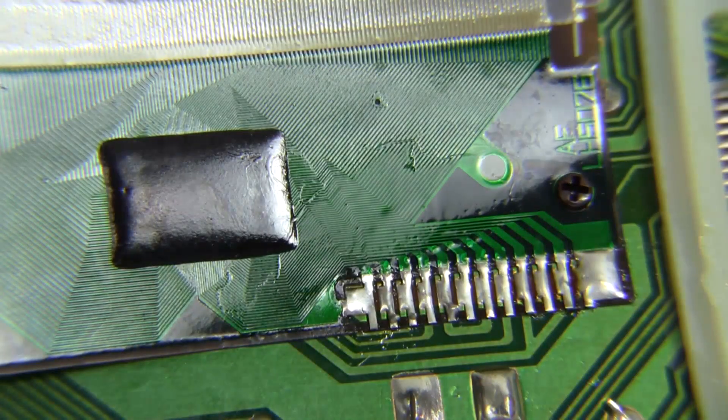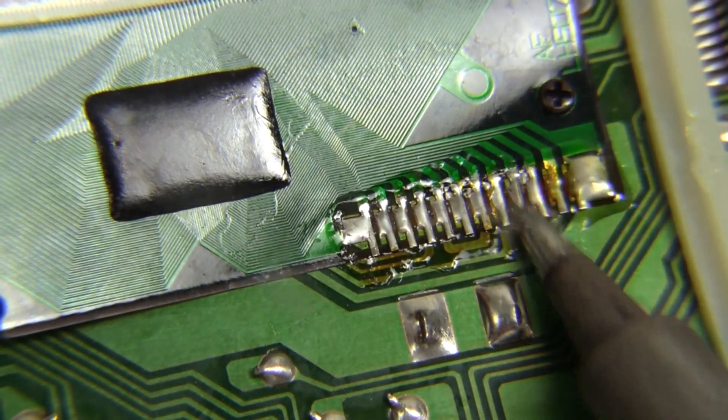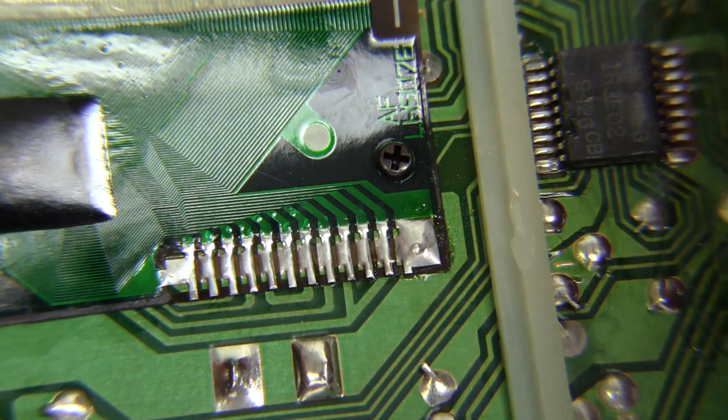It's hard to see but it really doesn't look that great. So I cleaned up the flux, applied fresh flux, and went back for a second pass. Now that looks really good.